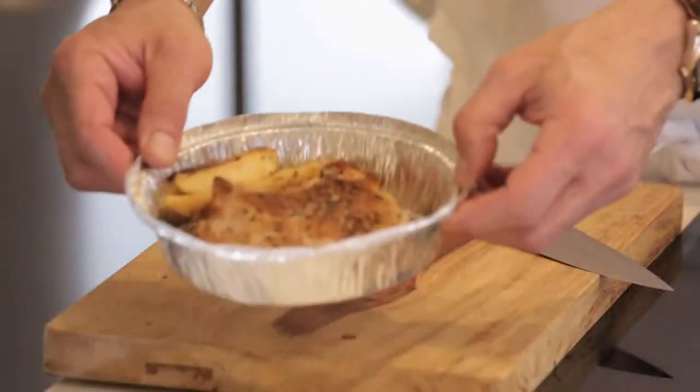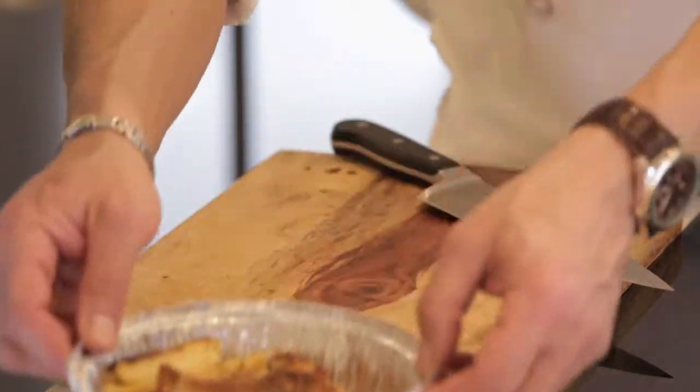What are we working with, Mike? Leftover pork chop. And what are you making? Stuffed mushrooms.